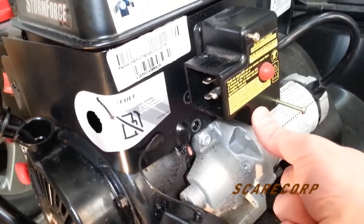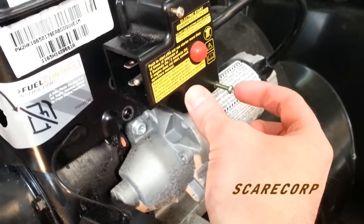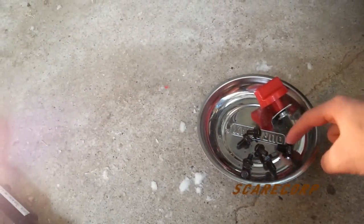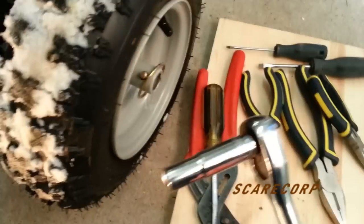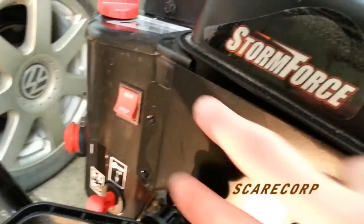So to take the starter — whatever this piece is, the part of the starter — you take a number two Phillips. There's two screws here. This pops off quite easy, nice, and you just put it to the side. Then you're dealing with six screws there. They're number 10s, so find yourself a number 10 wrench. Then you can pop this guy right off. There's four here and two here.